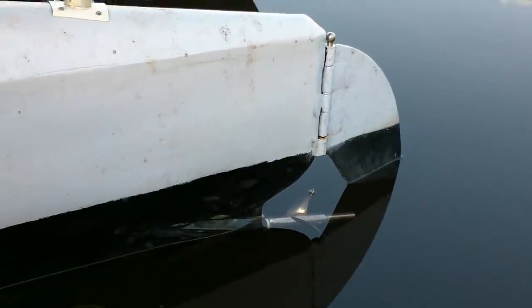That's the motor propeller and the rudder. And then the pedal propeller's right down there.